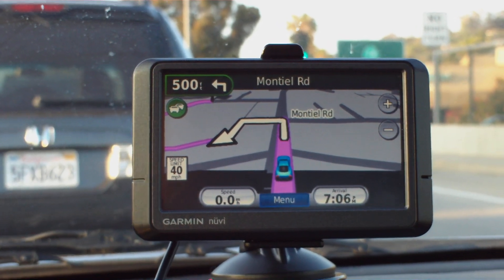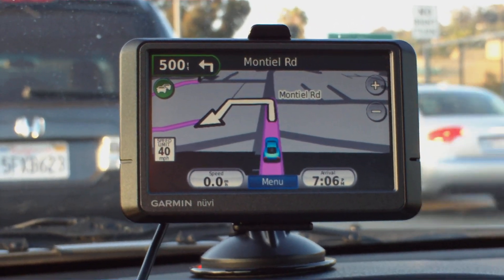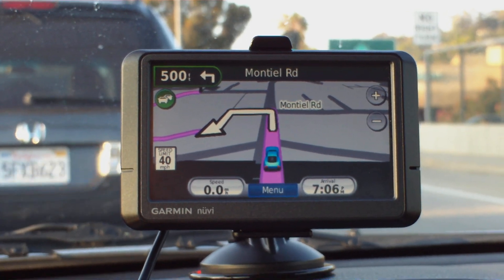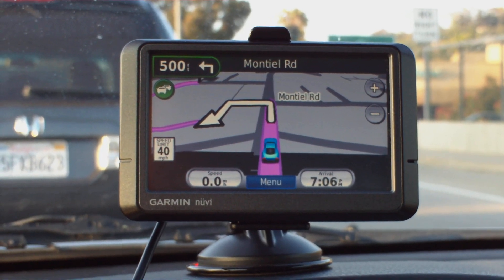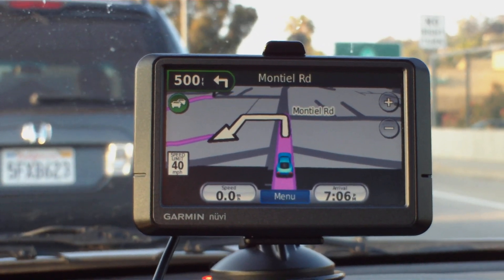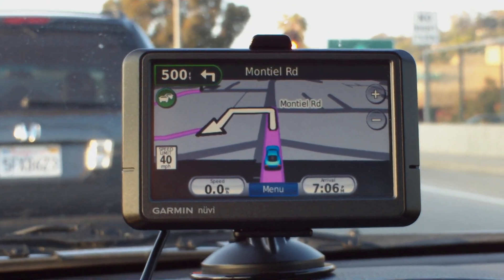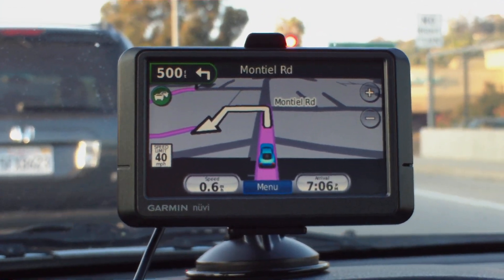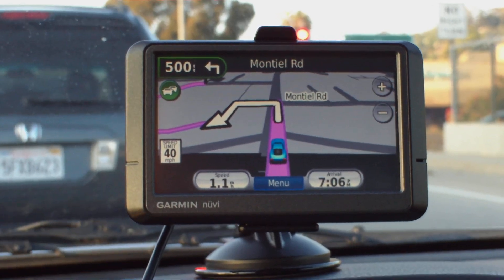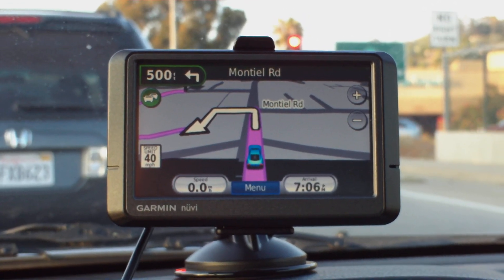The disappointment in this unit — and it has the latest 2009 software — is that if you do a search for a point of interest by name, sometimes it takes a long time to come up with that point of interest. On a number of occasions it's only come up with, for instance, a Smart and Final not my local one, but 120 miles away.